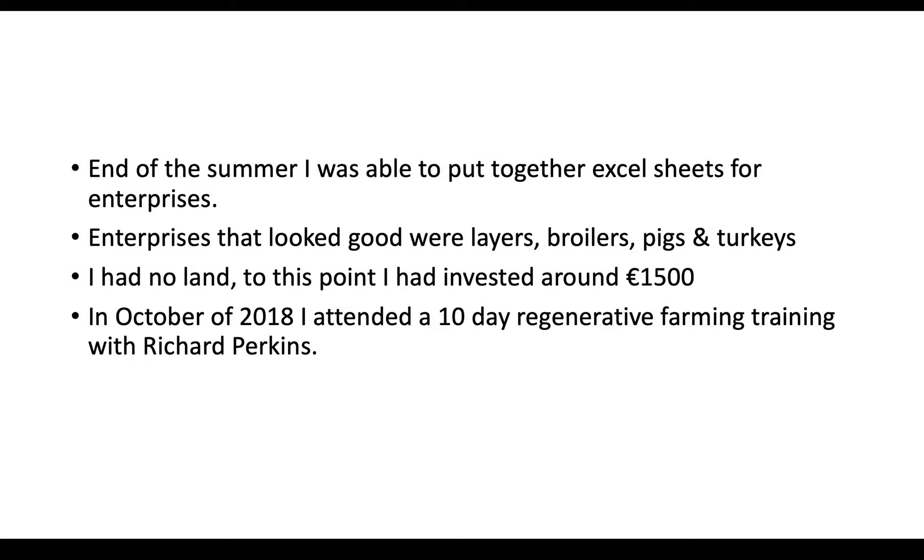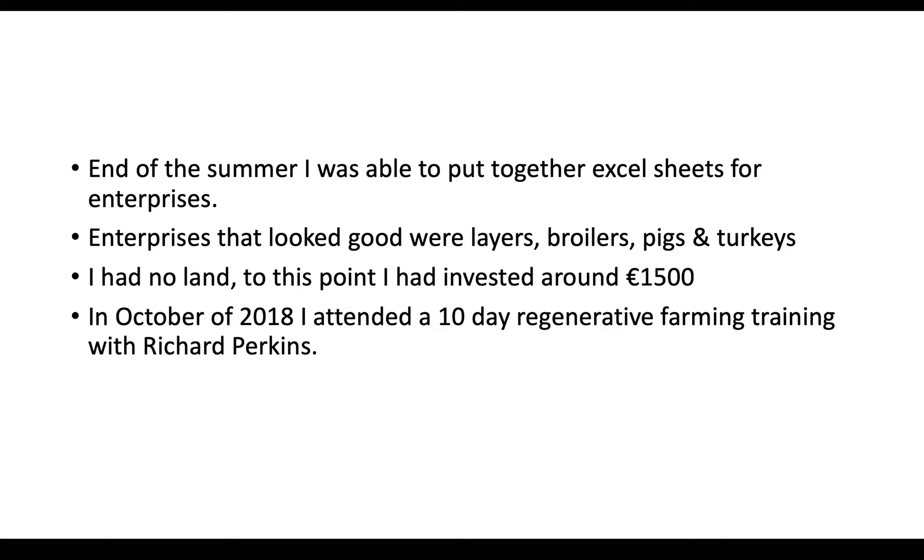In October of 2018 — kind of the end of summer — I had collected most of my data and I attended a 10-day regenerative farm training with Richard Perkins in Ireland. At that point I was like, okay, I'm at the point now where I need to either commit to this and have a go at it, or just call it homesteading, carry on with that, and know it's a hobby — and not maybe spend so much money on it.